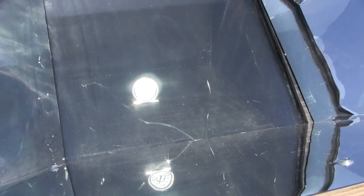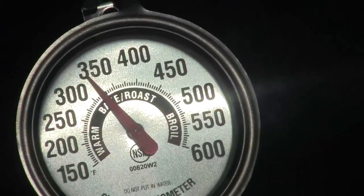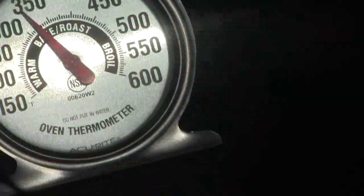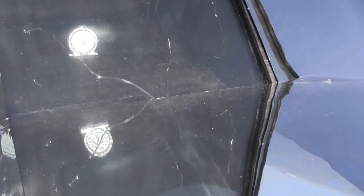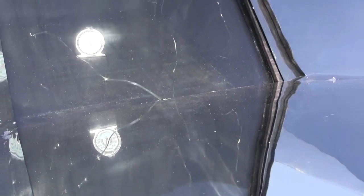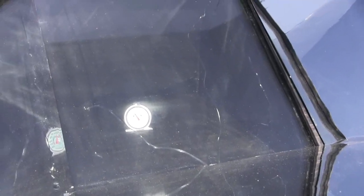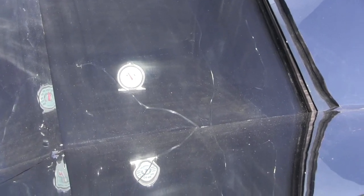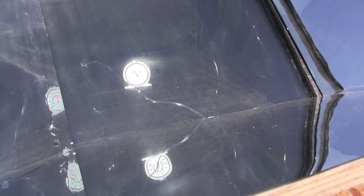I thought I'd check it one more time, and it's actually about 325 or so. But look at this — my glass cracked. That's the inside piece, and it cracked a lot. I'm going to have to remove that. I bought these; they're supposed to be tempered. Oh well.